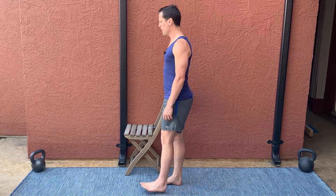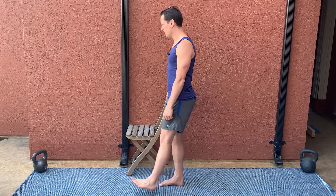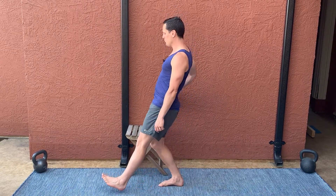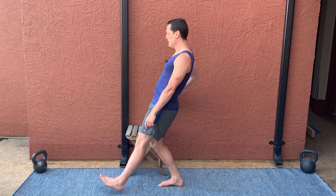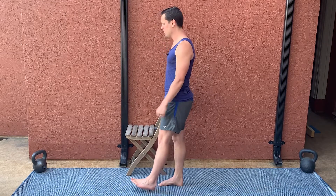I'm going to start standing up straight, and then what I want to do is reach my left heel as far forward as I can while bending my right knee. My left heel is going to reach as far forward as I can.